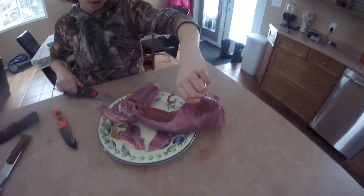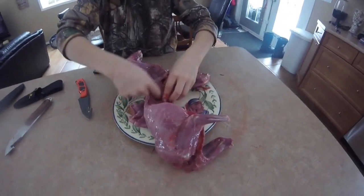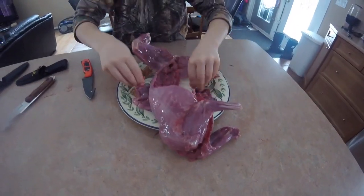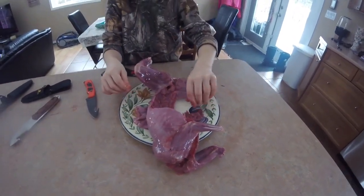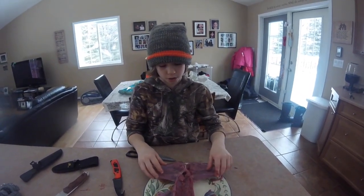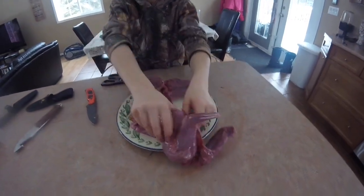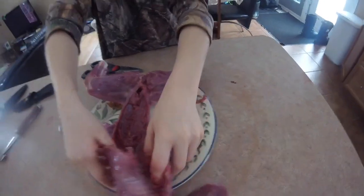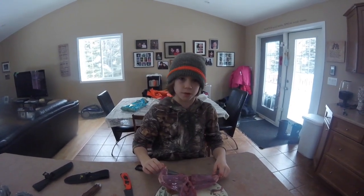After that, just finish cleaning up in here. That's how I gut and skin my rabbits. It looks like this inside after everything I showed you, and it's okay if you break your ribs. That's pretty much it — that's how I gut and skin my rabbits. Thank you for watching, hope you enjoyed it.